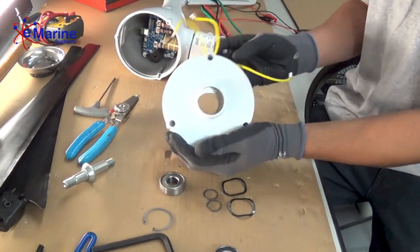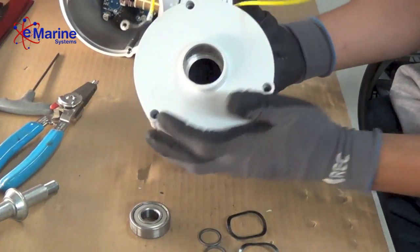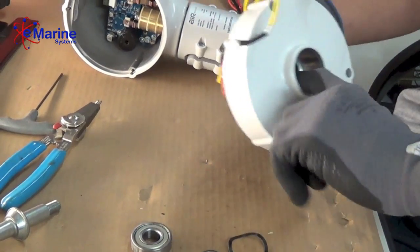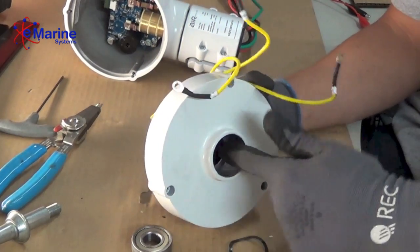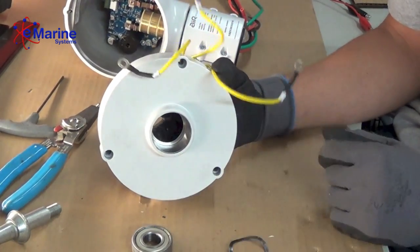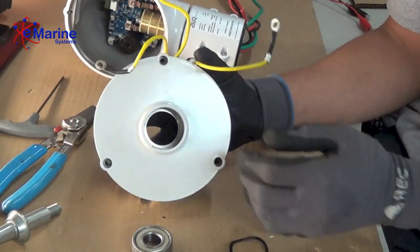Once you have removed the bearings, it's recommended that you take a bit of emery cloth or fine-grit sandpaper to remove the excess corrosion on the inside, so that when you replace the bearings they seat properly.